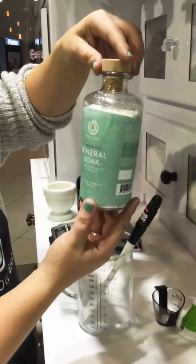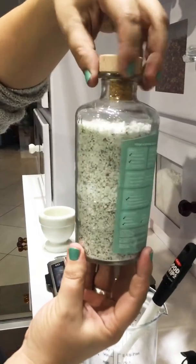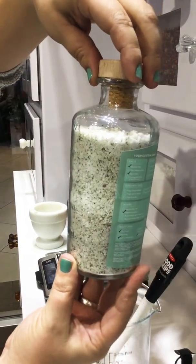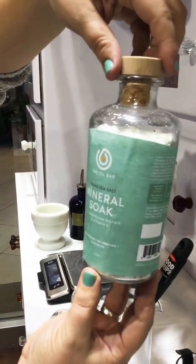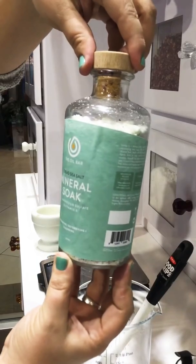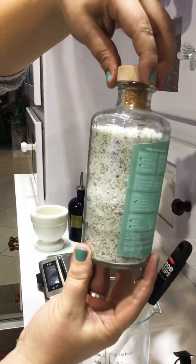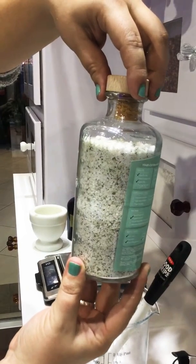We just got done making our muscle mineral soak and we're just a little bit short. I didn't do heaping enough scoops, so don't be afraid to top this off. We don't want to give the customer a product that's too short — they're gonna feel like they got shorted two baths and didn't get a full product.